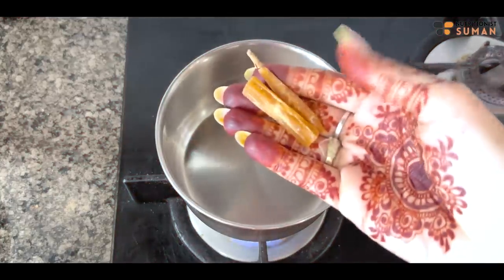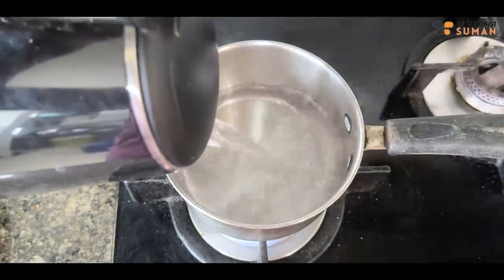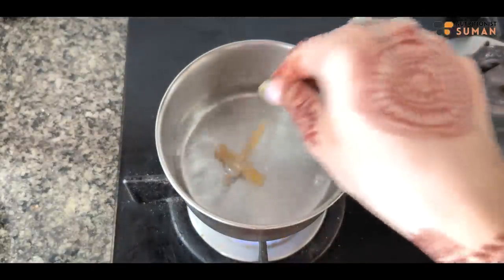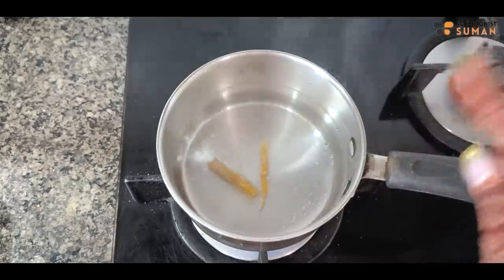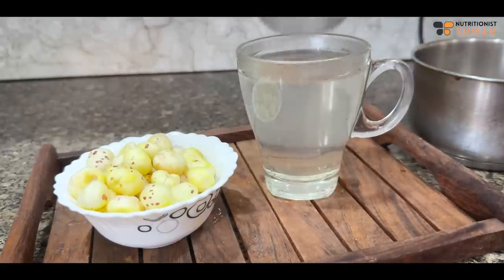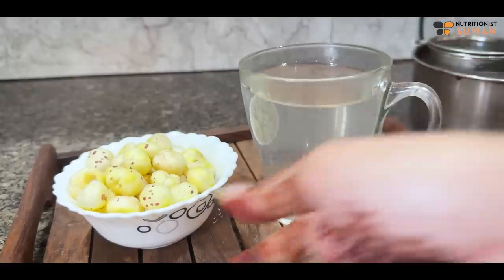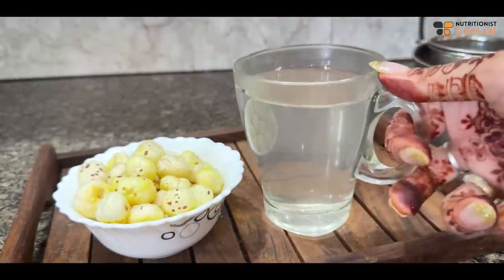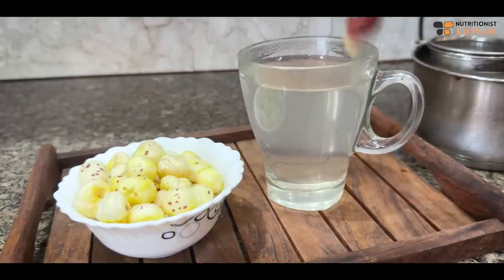Next we are going to make shatavari tea for the evening. The last time I took it, the results were amazing, especially for weight loss. I have put 2 sticks in here and now we'll give it a good boil. The shatavari tea is ready — it is so good to flush off excess water and excess salt from your body. We're taking it without any salt.